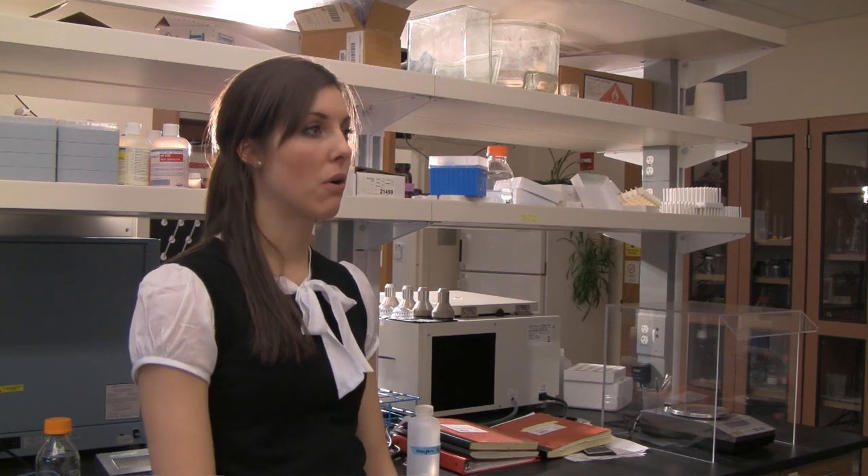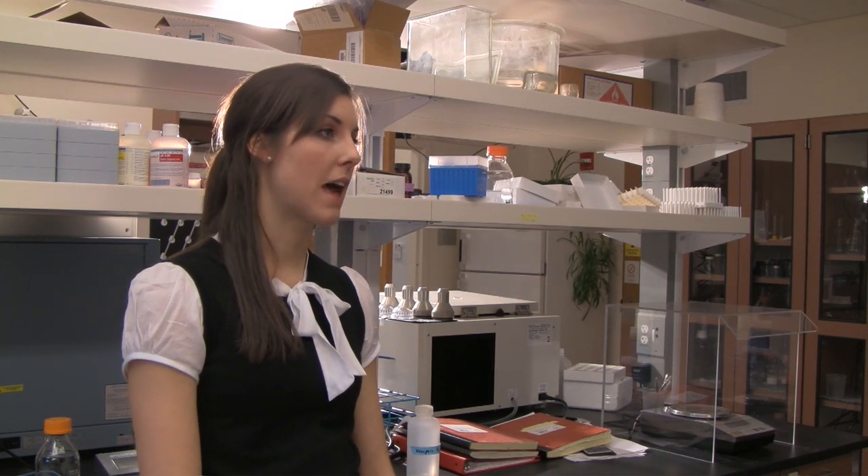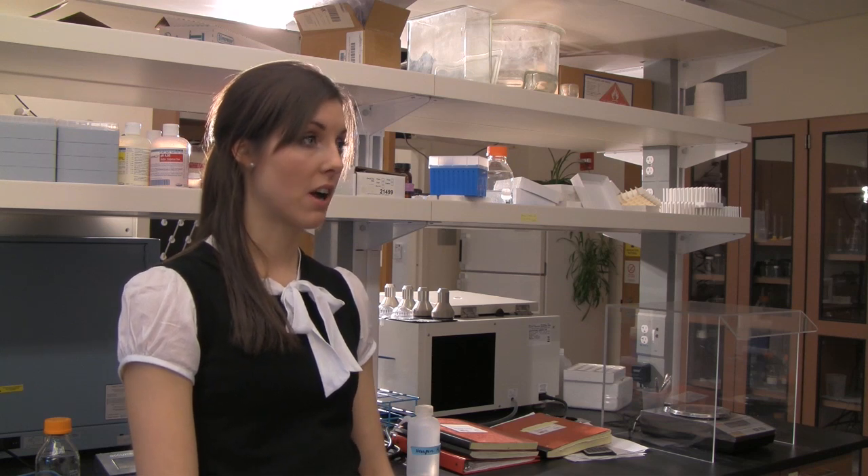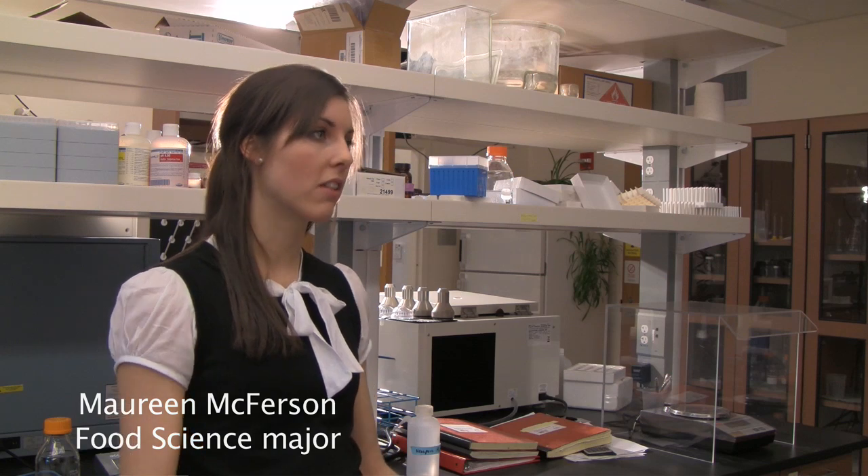You don't grow orchards, apple orchards, from apple seeds. Actually, that's a misconception. You need rootstocks and you need to graft onto trees, and that has been going on for a very long time.